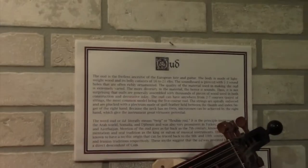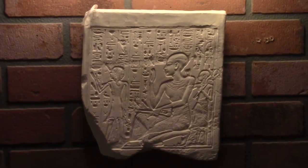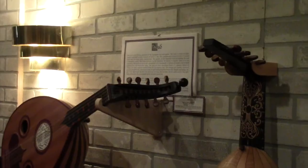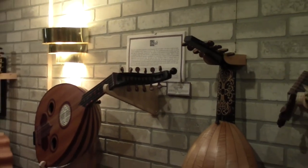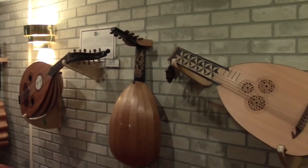They found ouds in Pharaoh's tombs 2,000 years before Christ. Crusaders brought it back from the Middle East to Europe, and that's when they put frets on it and turned it into a lute.